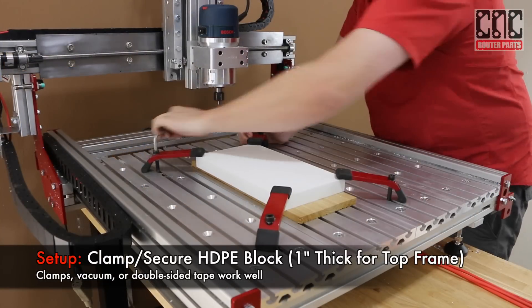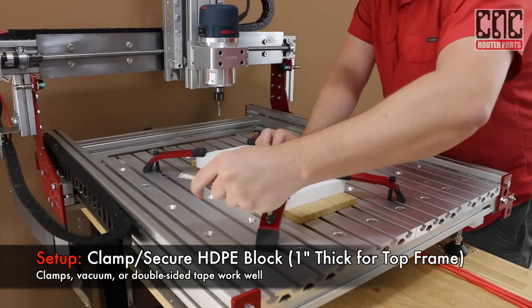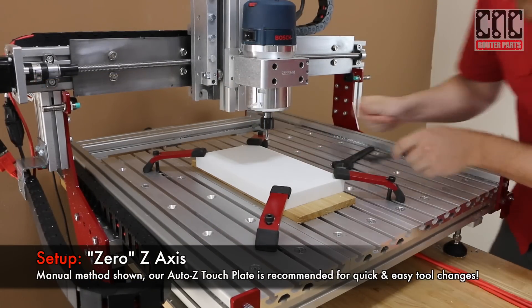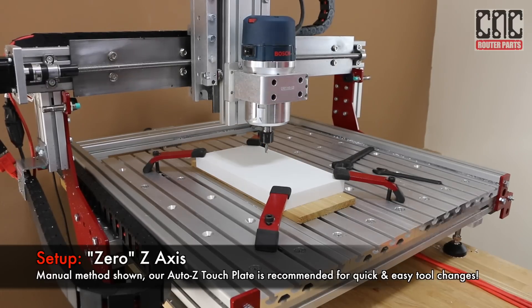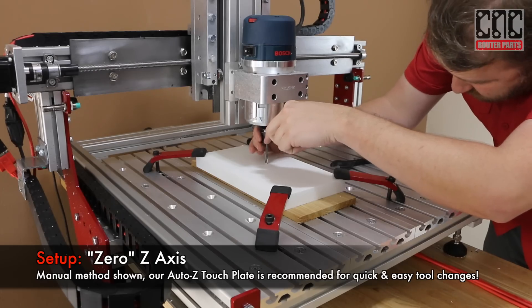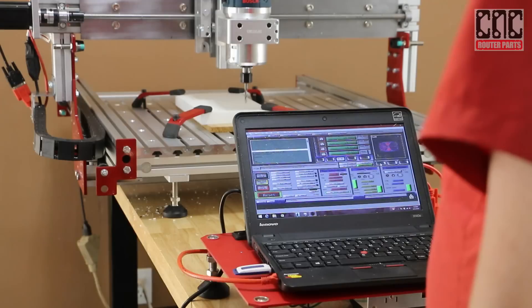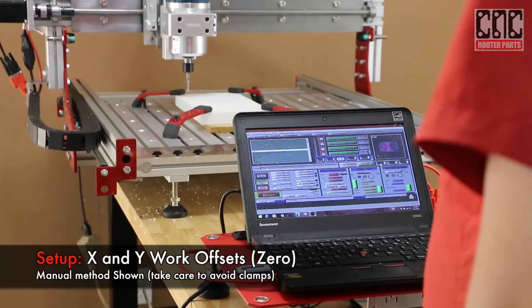I'll start by securing the block for the top frame to my machine table using T-slot clamps. Normally I use an AutoZ touch plate, but here I'll show a manual method. I'll lower the Z axis with the tool high in the collet, then loosen the collet and let the tool fall down to the surface. I can then tighten and zero the Z axis. Now I can manually jog the machine and set the X and Y zero locations.